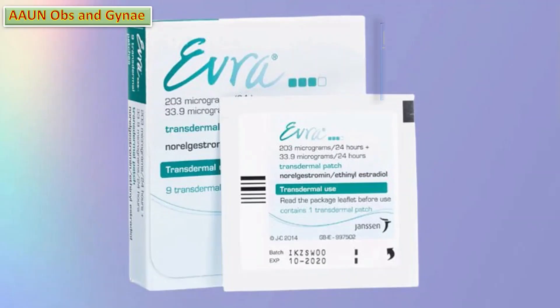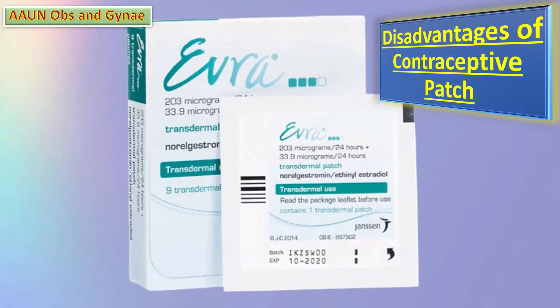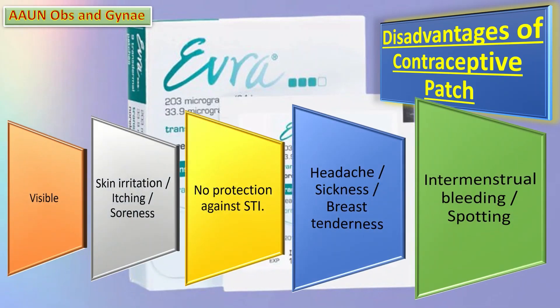What are the disadvantages of the contraceptive patch? First, it may be visible. Second, it can cause skin itching, irritation, and soreness. Third, it doesn't protect against sexually transmitted infections, so the patient needs to use a condom for that. Fourth, some women have reported symptoms like headaches, sickness, breast tenderness, and mood changes with these contraceptive patches.